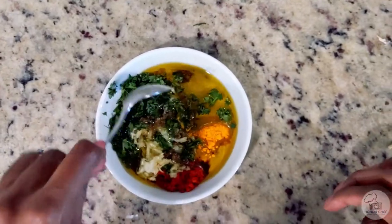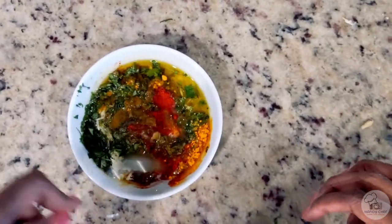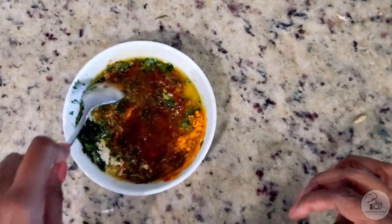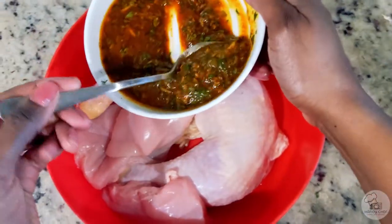All right, easy peasy. Next step: all you have to do is combine your lemon juice and olive oil into a bowl with all of your spices and the olive tapenade or olive spread. Give it a really good mix.